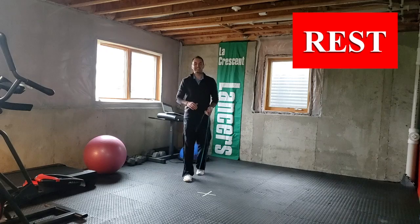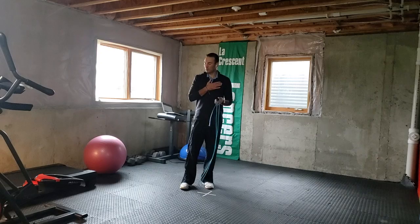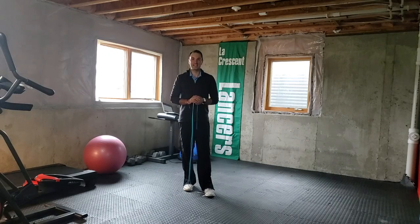I was able to do 97 backwards jumps — I'm out of breath! So how'd you do? Did you beat the teach? If not, that's okay. Go ahead and rewind it, practice a little bit, come back, and try it again. Thanks everybody.